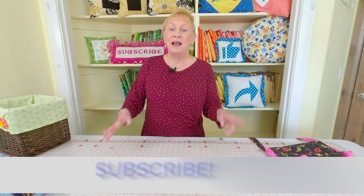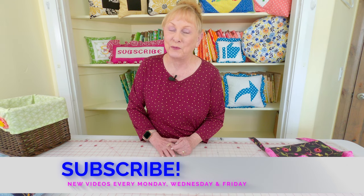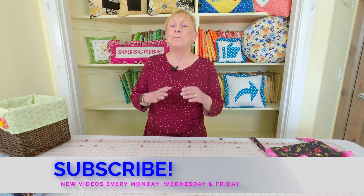Hi, I'm Cheryl and welcome to the Sewing Room Channel. I've got another tip of the week for you, and this one is about buttons.